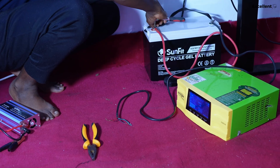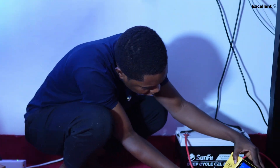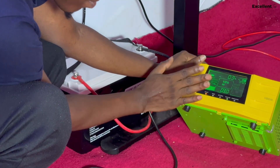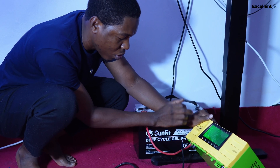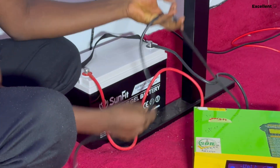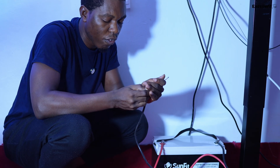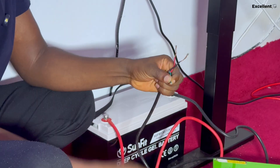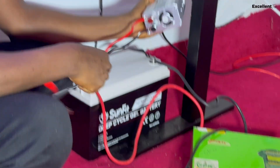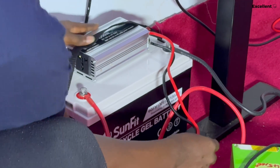We've connected it to the battery and it's showing there's energy inside. I turned it on just for us to see — you can get AC power from it. But we are turning it off because we won't run the battery through this inverter; it will only serve as a charger. I'll connect the hybrid inverter to the power source and use the sachet inverter as the output so it stays in one position.